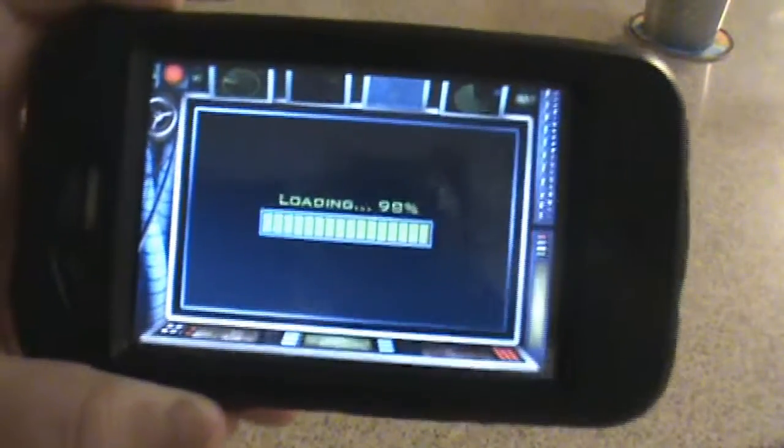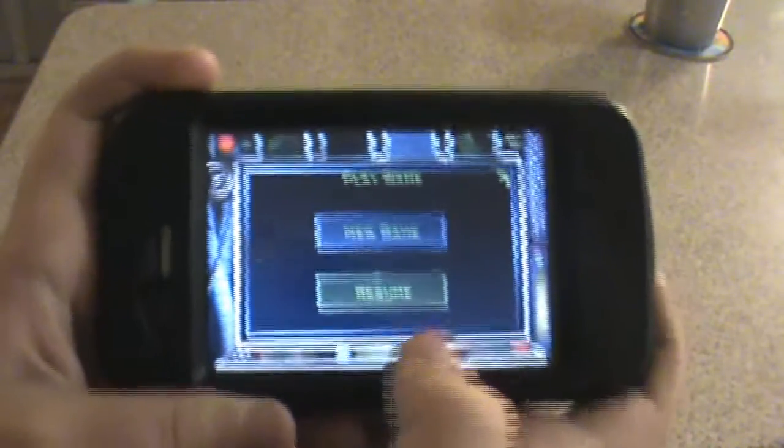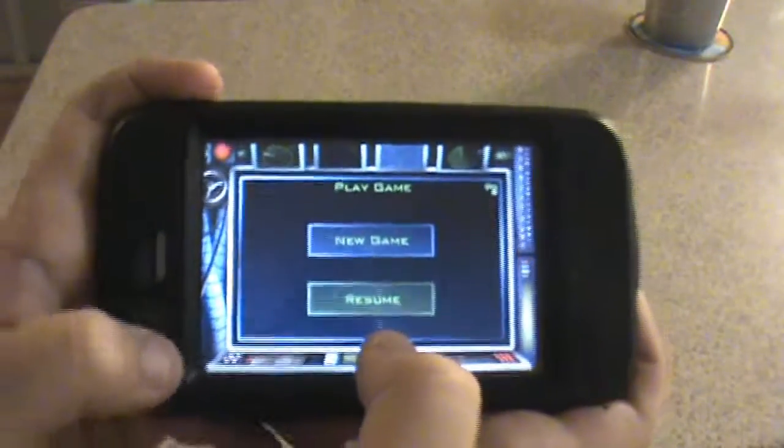So I'll let it load here. And we're just going to press start — resume, actually, because I already have one going. There we go.